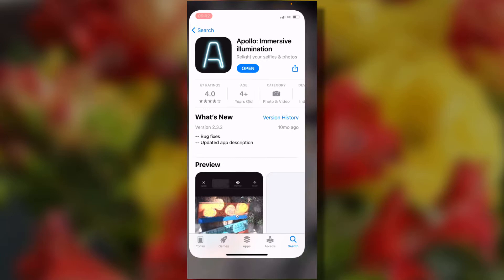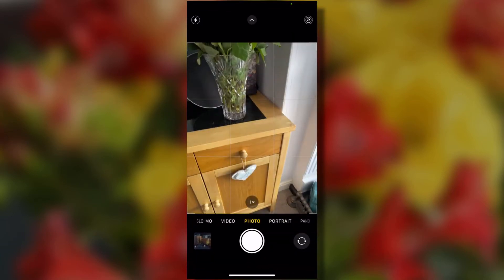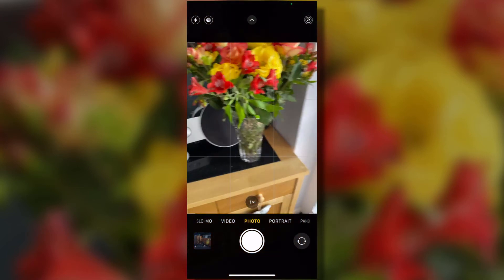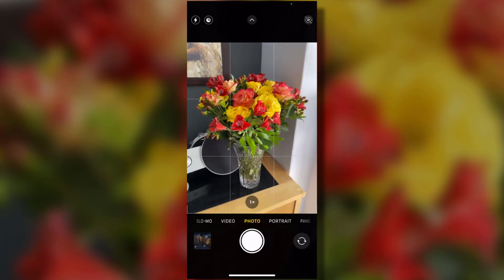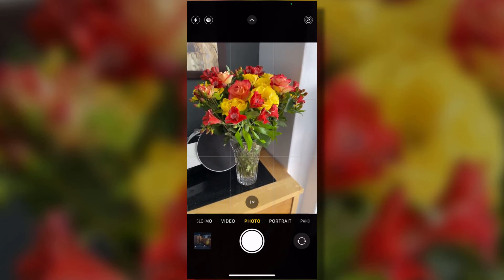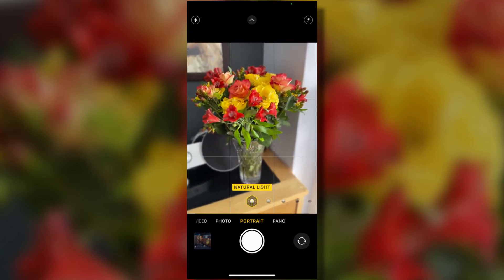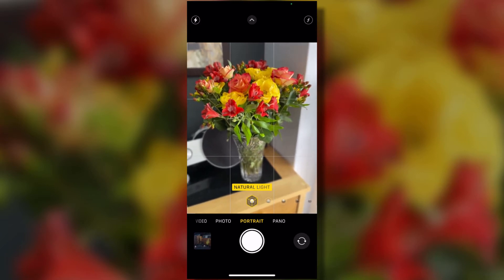First of all we've got to go to the camera and take a picture. I want to take a picture of this vase of roses that's sat in our living room. We've got to be in portrait mode — this is really important. If you're not in portrait mode it won't work and the photo won't show up in the app. So, snap a picture.